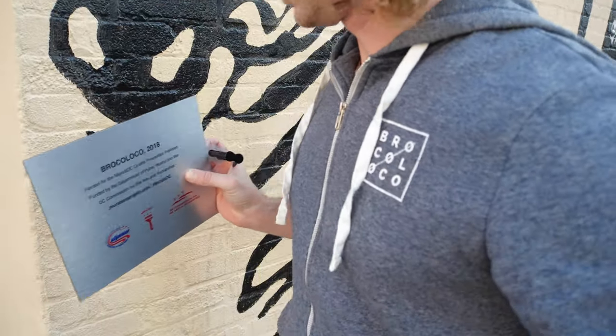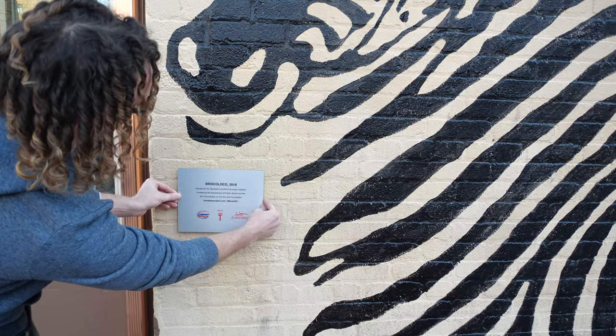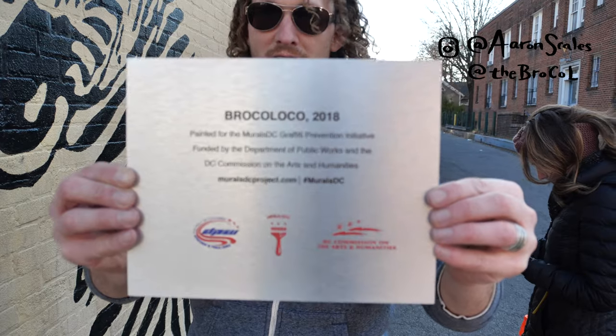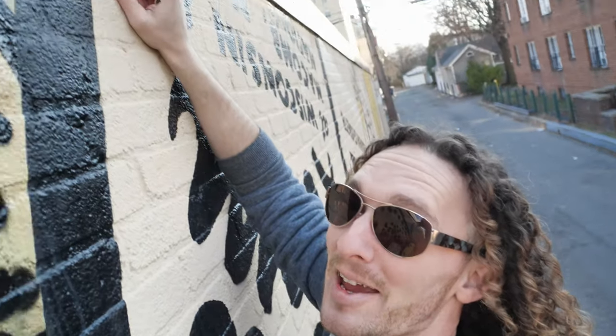Don't forget to sign your work. The city gave us this plaque to put up — people want to know where things come from. They want to know the story behind it, who did it. Putting your name gives them a clue to find out more about you and more about your design. The last piece of tape.